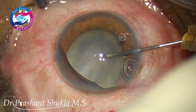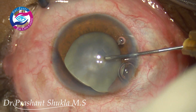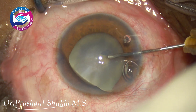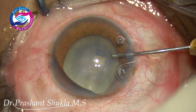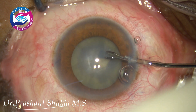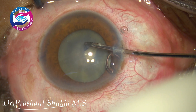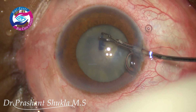A bent needle cystitome is used to create a flap, and I am planning to use a micro capsulorhexis forceps. I am purposely avoiding the main wound to do the capsulorhexis because of a shallow anterior chamber, a poorly dilating pupil, and possibly an IFS. I am creating a small rhexis.